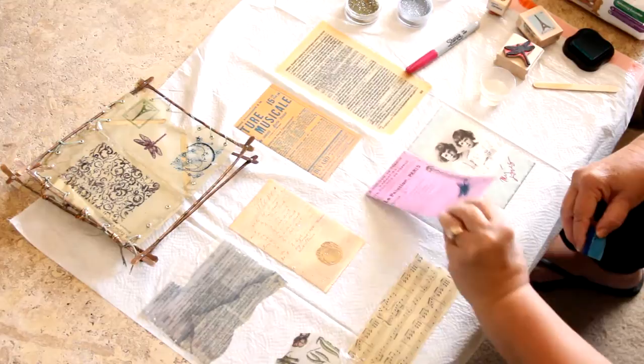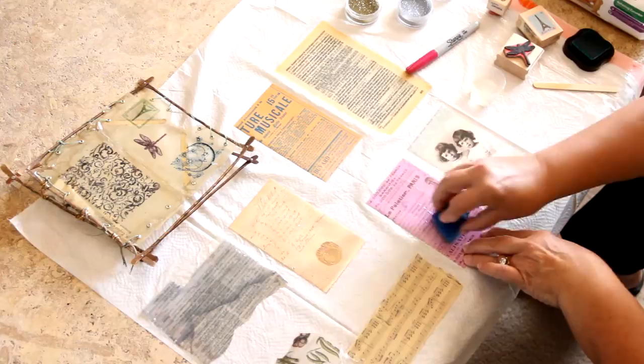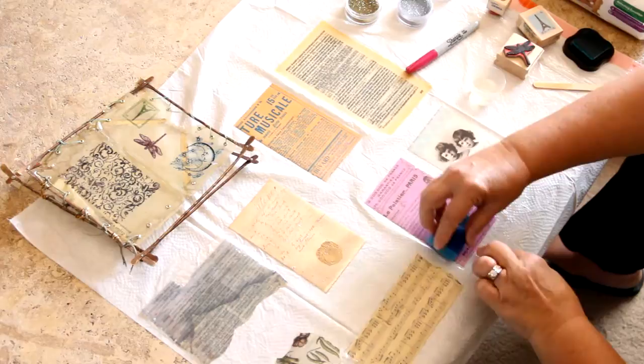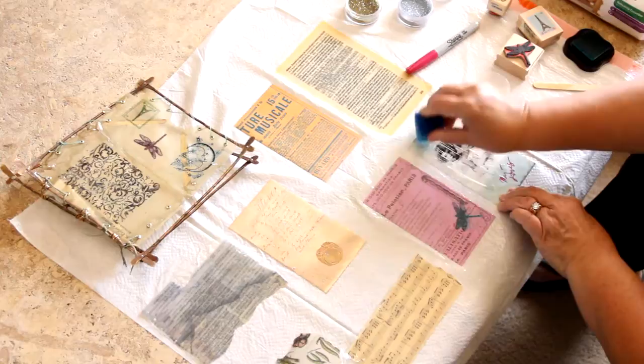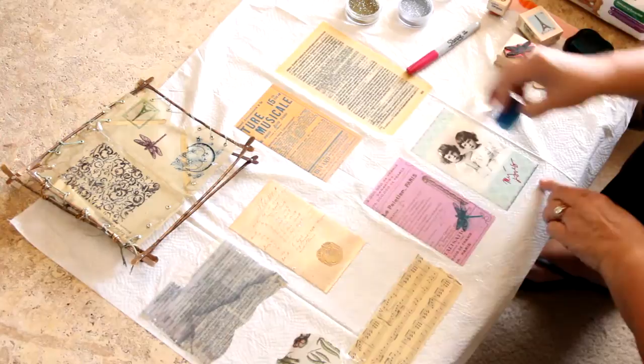Now we'll do the front — a little goes a long way. You'll probably get it on your fingers; you can use gloves if you like, but baby wipes are really good for wiping it off. Just make sure it's equally distributed across the page. Sharpie markers are great too because you can use any color, draw a little picture, or add words. There are all kinds of things you can use those for in your resin work.